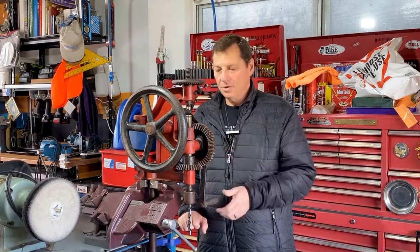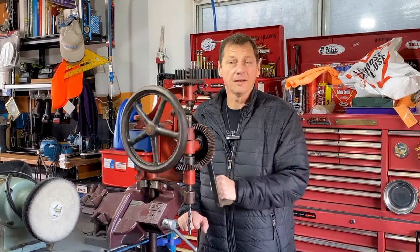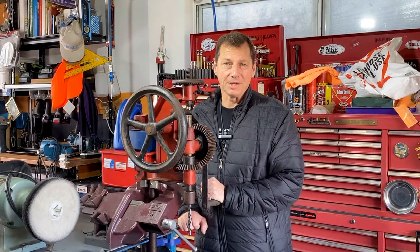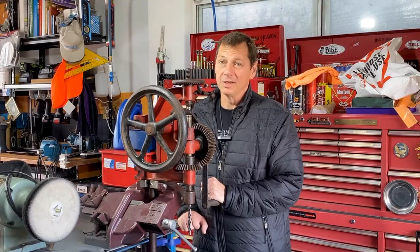G'day! Welcome back to On The Bench with Max. There's a brand new restoration project in our shop now, but I'm not going to tell you about it. I'm going to ask a guest presenter to tell you all about it — and I'll also get that guest presenter to tell you who he is.